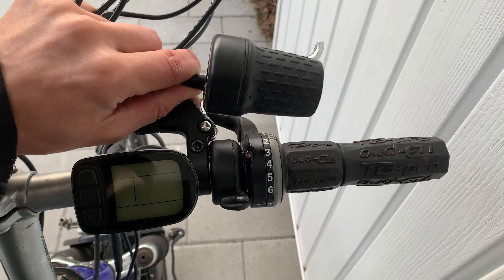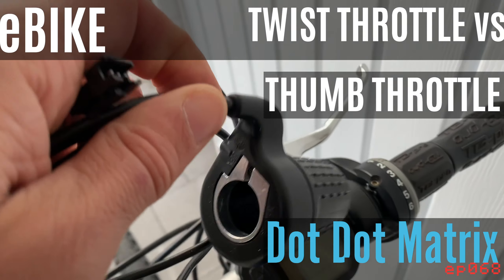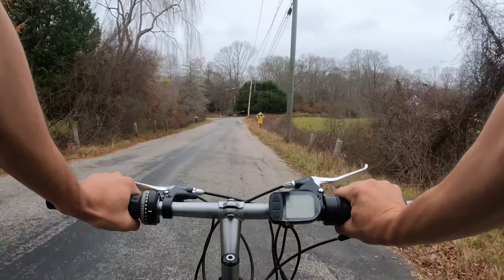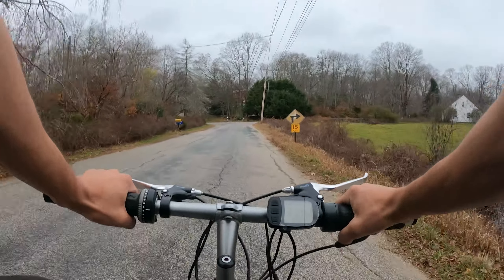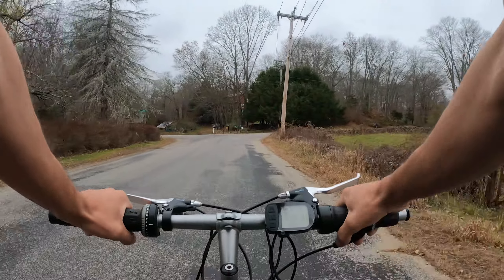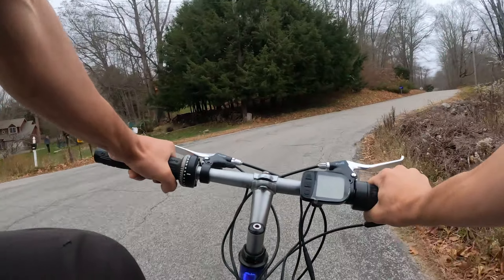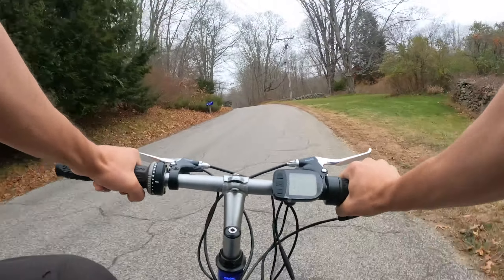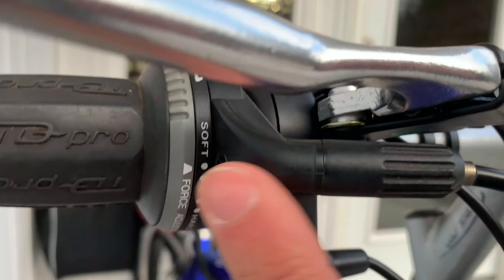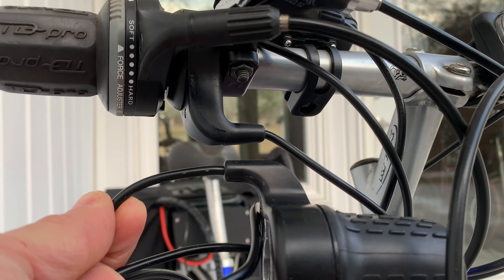When given the choice between a twist throttle and a thumb throttle on an e-bike, they're both usable. There's nothing inherently wrong with either one. I started with a twist throttle and went to a thumb throttle because I have grip shift shifters on my bike. You can put your hand over it and still twist, then move it to the side and use the grip, but it's not really ideal — you don't have as much handlebar to hold on to, so it's kind of awkward.